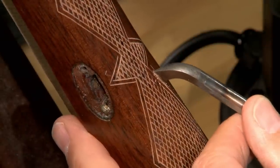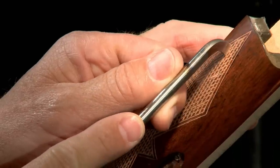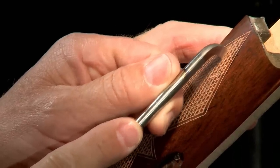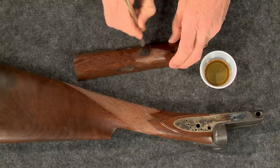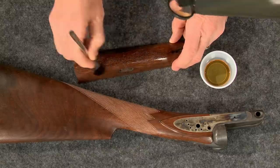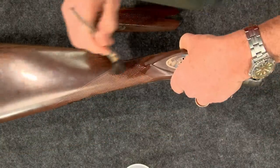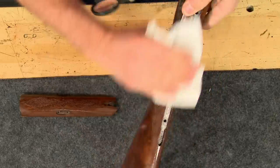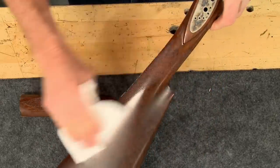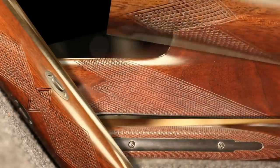Now that the entire forend pattern is complete I'll begin deepening the lines with the flat top checkering tool. To finish up I'll cut the border around the bow tie. The last step is to brush in a little finish to seal the grain. Any excess is wiped off with a paper towel, and the finish really brings out the pattern.